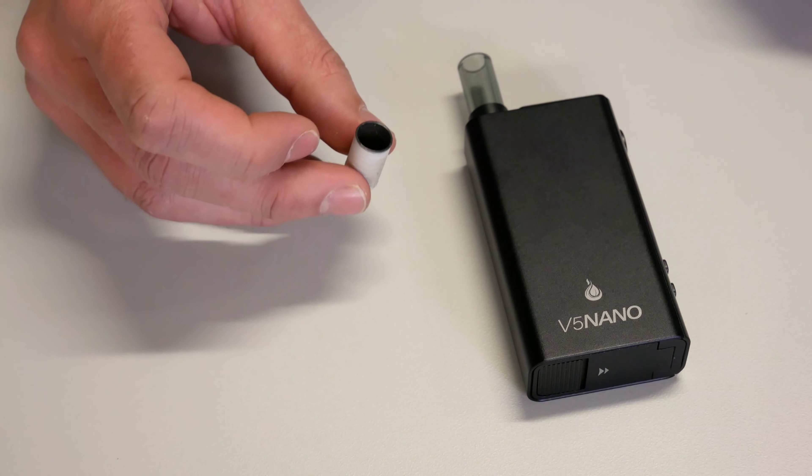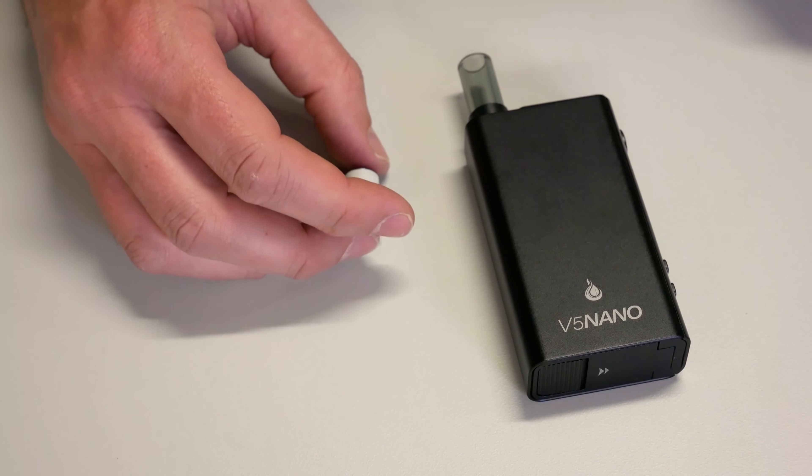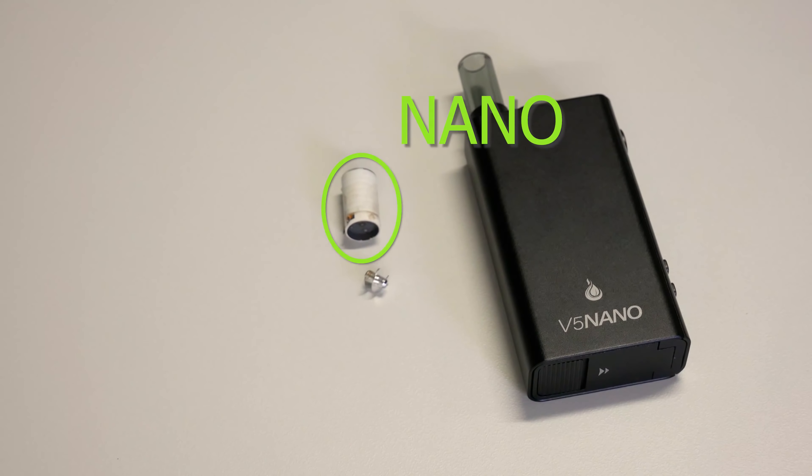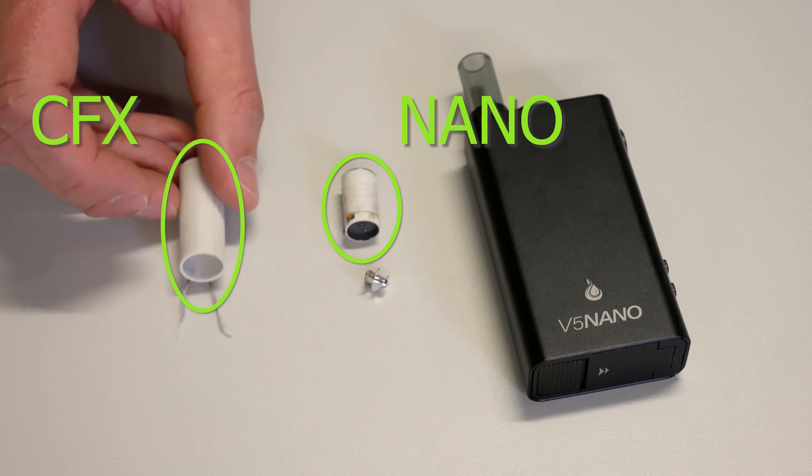Let's take a better look at the chamber. It's a somewhat standard looking conduction chamber, however right below the air holes there's a spiral staircase which heats up the airflow as well — similar to what Boundless did with the CFX, just on a smaller scale.